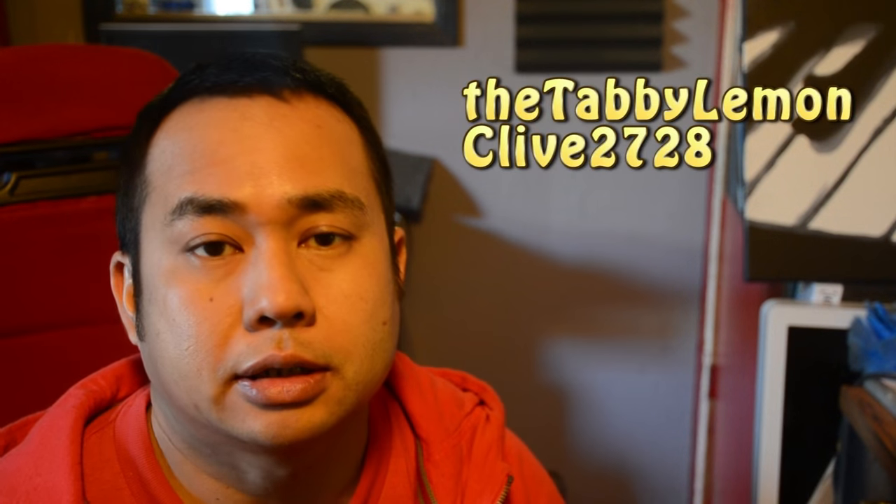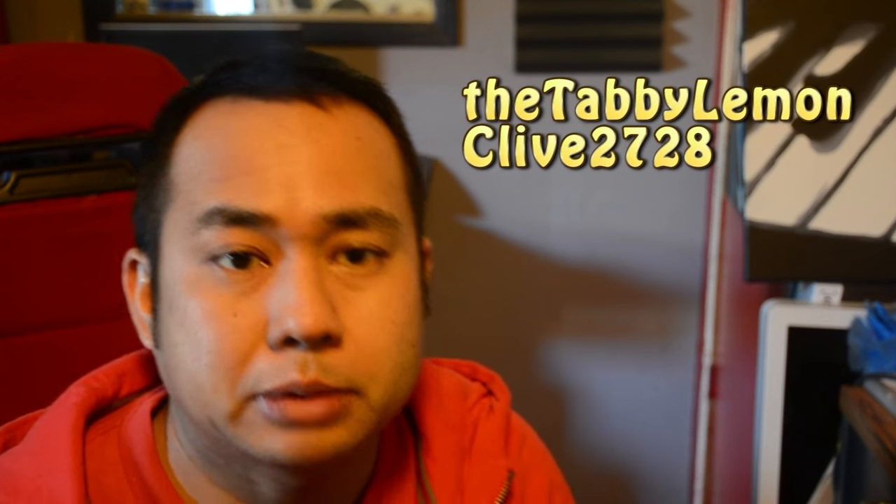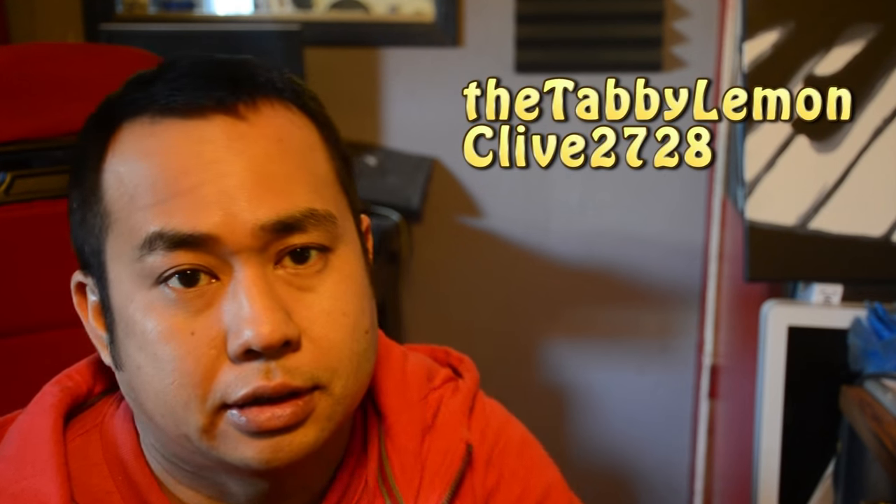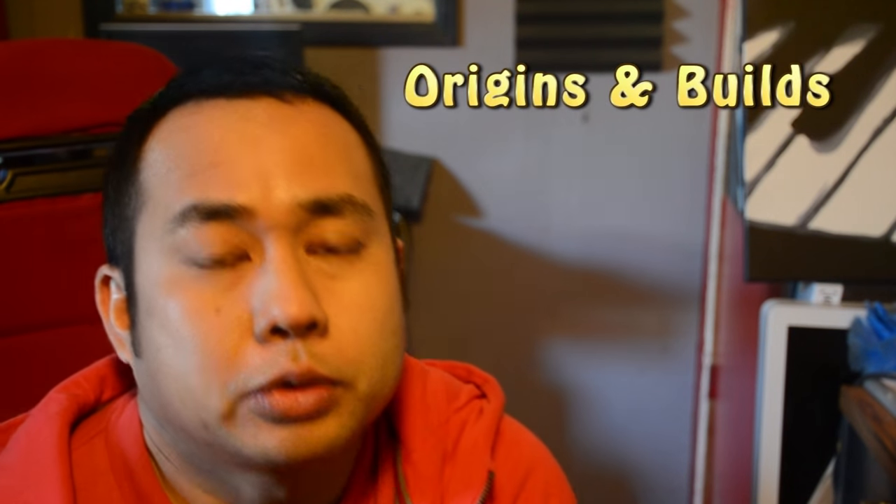Hey, I hope you guys enjoyed the video and I hope y'all learned something. I will try to put the template for this build on my Facebook. One thing I forgot to mention — I put this italic mirror chrome thing on, and you can actually see through it. I took it out and glued it on there, forgot to mention that in the video, but I got it glued back on — snapped it off but anyway. Today's shout-out goes to Tabby Lemon, who asked for a shout-out and wanted me to plug his Instagram, which is Clive2728 — that's a two-for-one shout-out, both his YouTube and his Instagram.